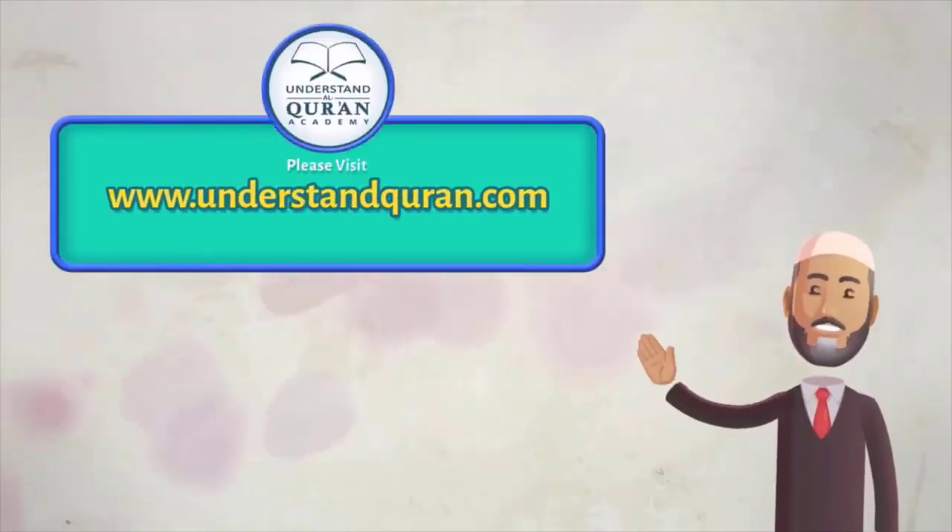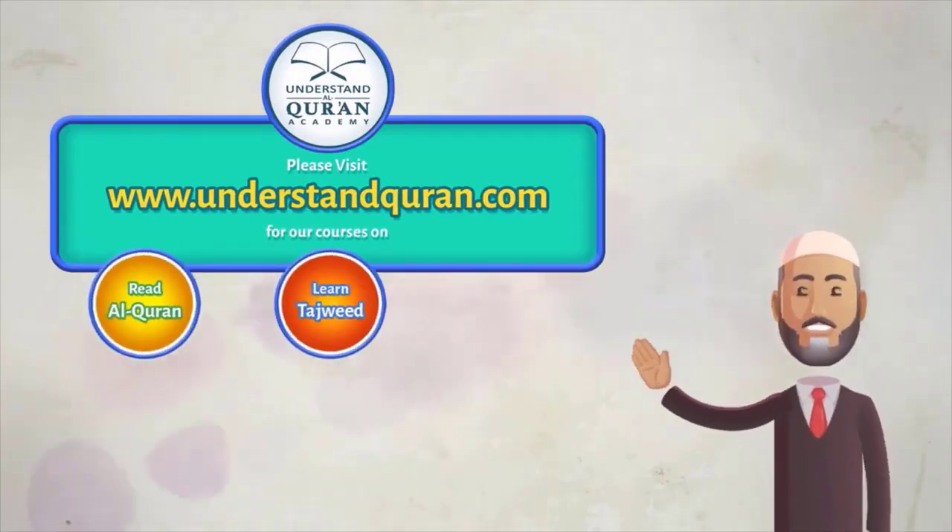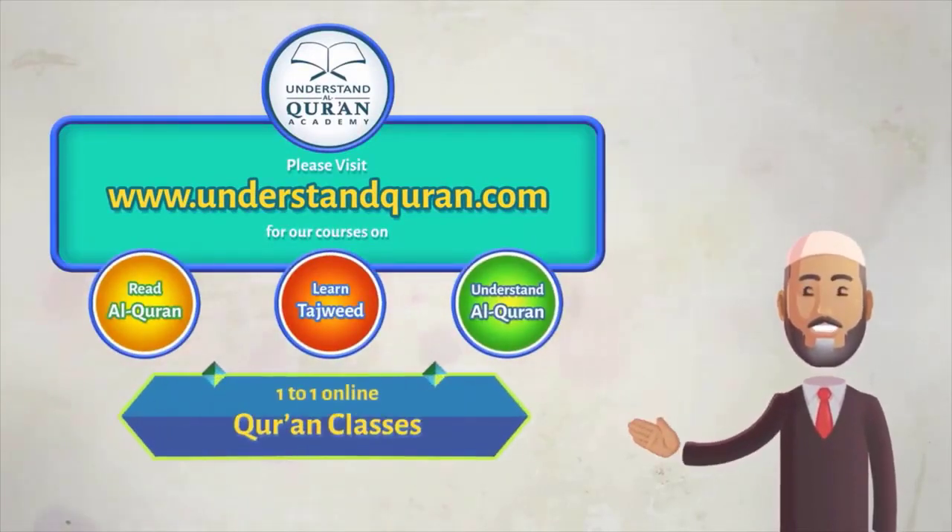Please visit understandquran.com for our courses on Read Al-Quran, Learn Tajweed, and Understand Al-Quran, and for one-to-one learning.